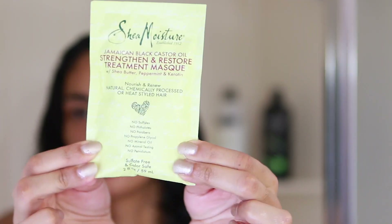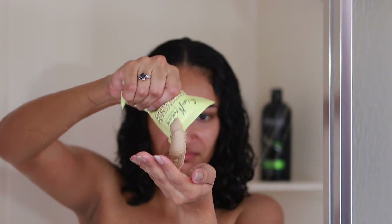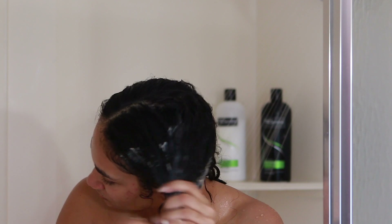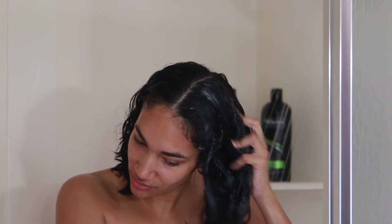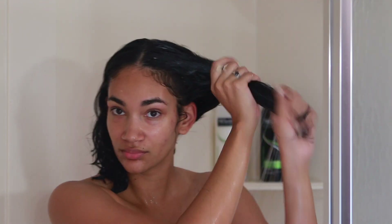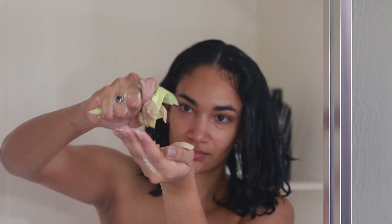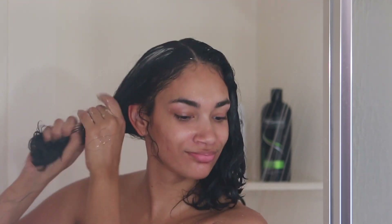Then I'll be using the Shea Moisture hair mask. This is actually the first time I've used this hair mask — it's pretty thick as you can see. I'm really impressed with it. I'm applying some to my ends first. You want to make sure your ends have product because the ends are the driest part of your hair — they're the oldest part. Make sure you're putting product there and all over your hair, but especially on your ends.